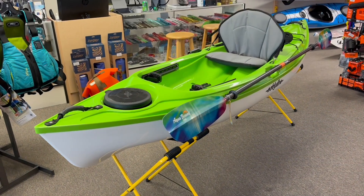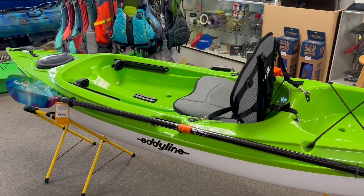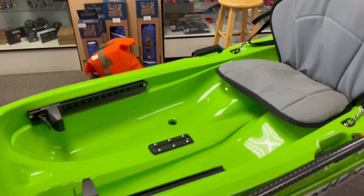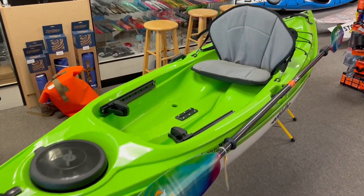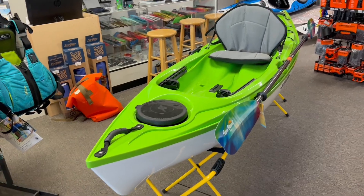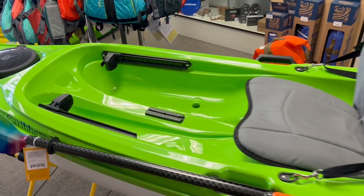Here it is — the brand new Caribbean 10, also referred to as the C10. It's basically a scaled-down version of the Caribbean 12. The Caribbean 12 is a great boat for people that are 150 to 250 pounds; this boat was built and scaled down for a smaller paddler. It has a lot of the same features as the Caribbean 12, just in a smaller, more compact, lighter-weight package. This boat comes in at 40 pounds fully rigged — pretty lightweight for a sit-on-top — and it's the same concept of a small throw-and-go boat that's easy to fit in or on a car and easy to load and unload.